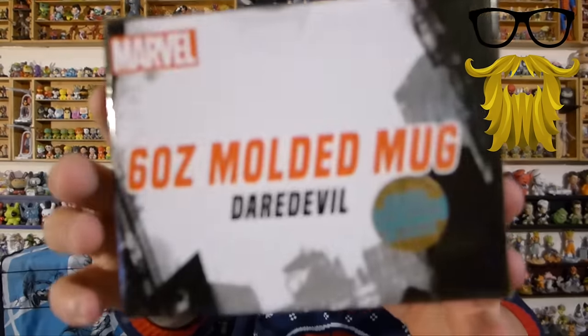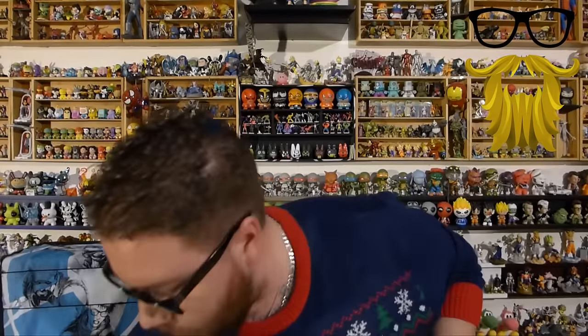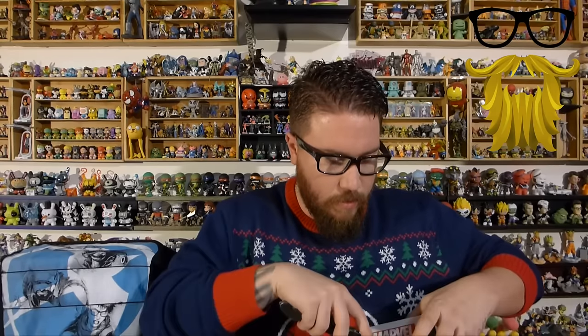Next, that's what we got here — a 6-ounce molded mug, NerdBlock exclusive, Daredevil. Let's take a look at this. We have been getting a lot of mugs lately. So hard to open. It's one of the little mini-mugs.